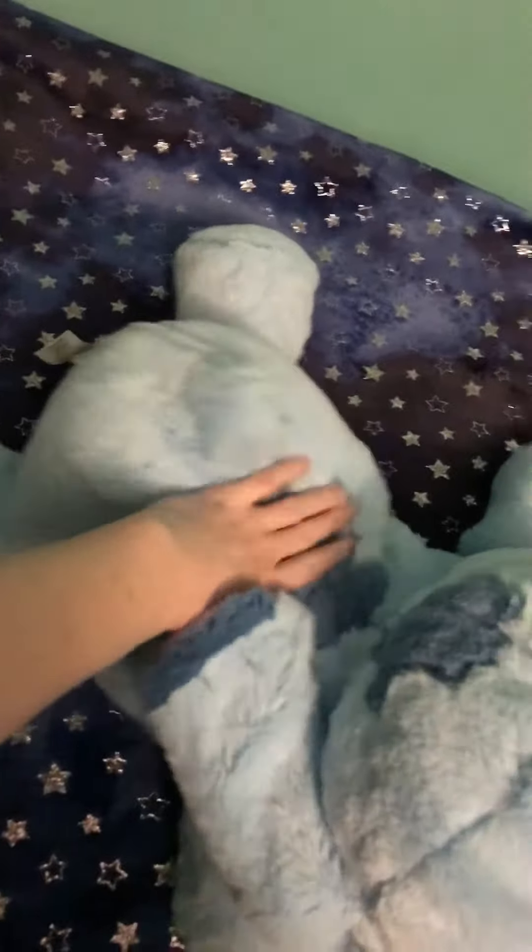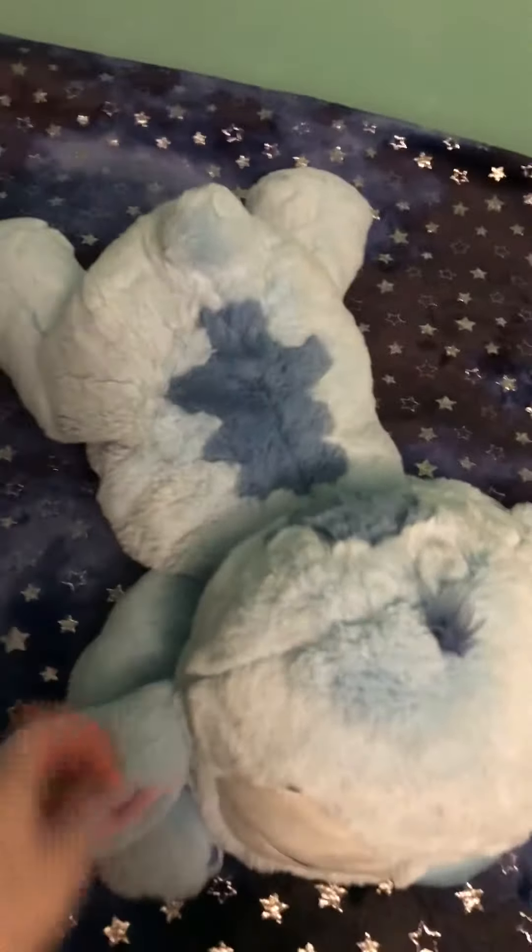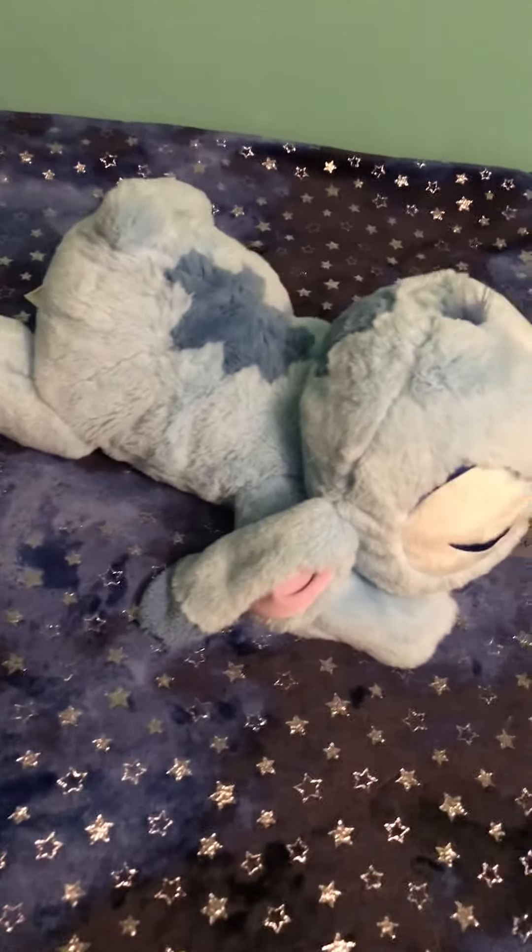He's really squishy, not firmly stuffed. He's got a little tuft of hair on his head and he's pretty floppy. He's a good size — I would say probably 16 inches, maybe. I'm not sure.